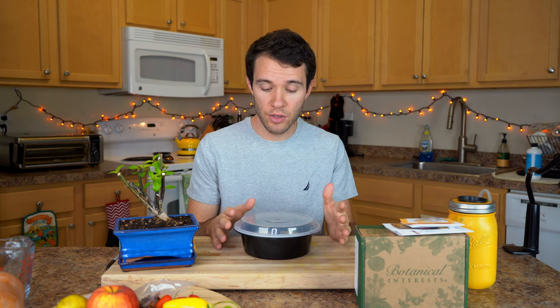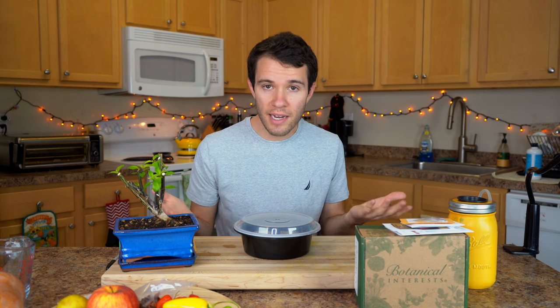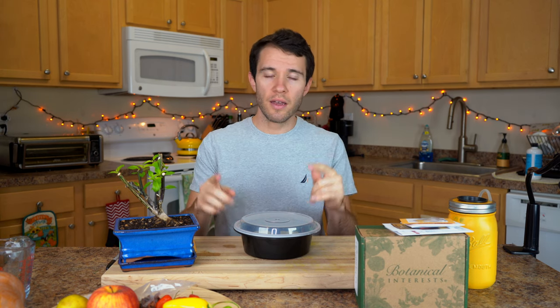Now I'm going to set this on my seed heating mat — basically a heating mat for your seedlings. It makes a huge difference in germination rates. We get close to 100% germination because we can keep the temperature around 80 to 85 degrees Fahrenheit. For most pepper varieties, you want it between 80 and 90 degrees. Temperature is one of the most important factors for getting good germination rates. Let me show you that, and then we just play the waiting game.